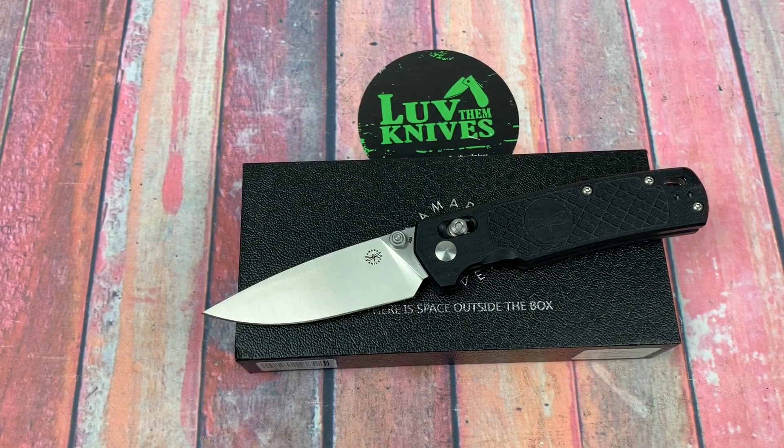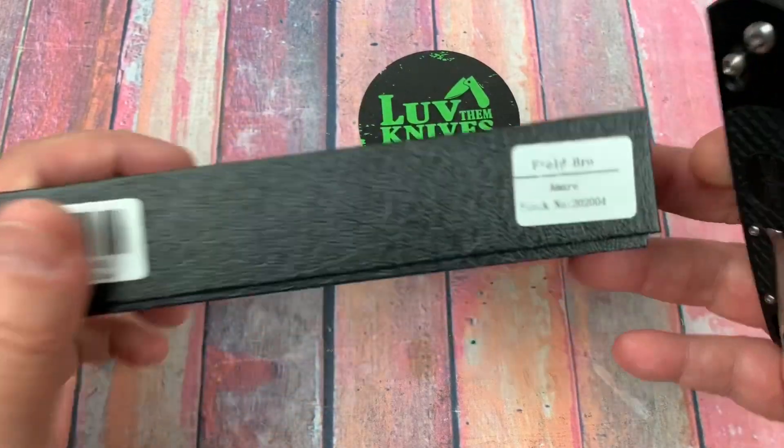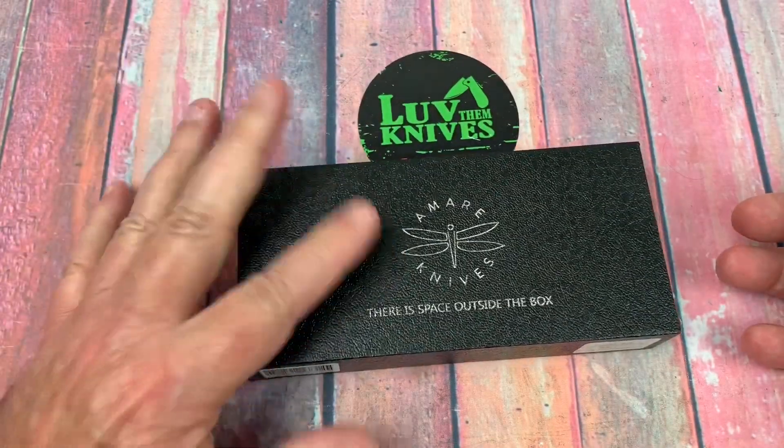What's up out there? Love Them Knives here. We've got the Field Bro. And here it is — this is the box that it comes in.